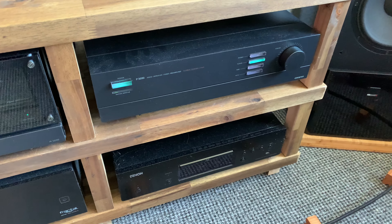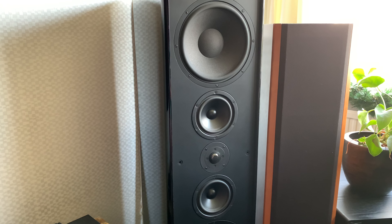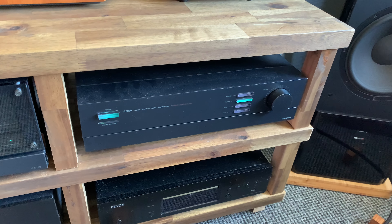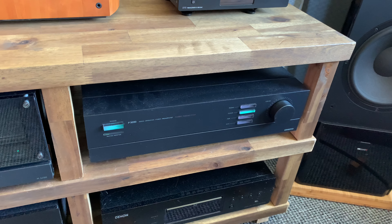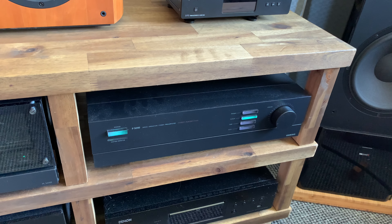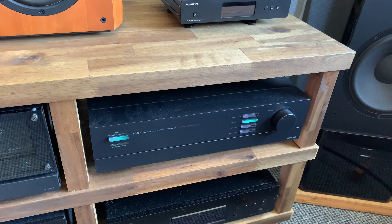I always had a dream of pairing the QLS 29 speakers with this power amplifier. For the pre-amplifier, I will probably still invest in either a Prima Luna Evolution 200 — I like that company, it's Dutch, well-built, tube-based, and everything I want. It's expensive, but it'll probably be the last preamp I ever buy.